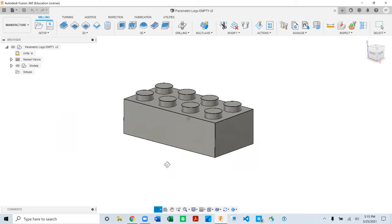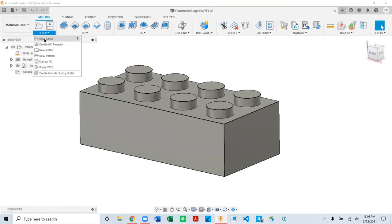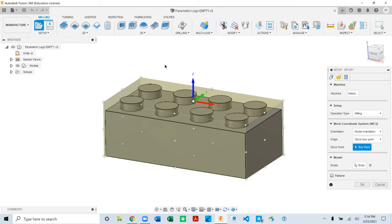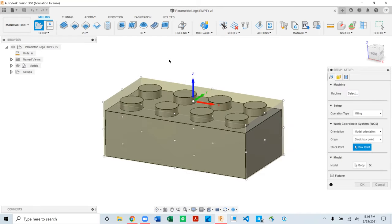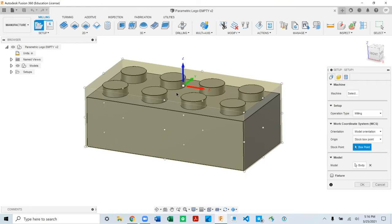The way we do that is by creating a setup, and within the setup that's where we draw all our tool paths, any drilling, any manual G-code you want to write and pass through. To create a setup, go to the top left under Setup and hit New Setup. You can follow along or just absorb it all and do it again when we're done. I'm recording this for a YouTube channel.